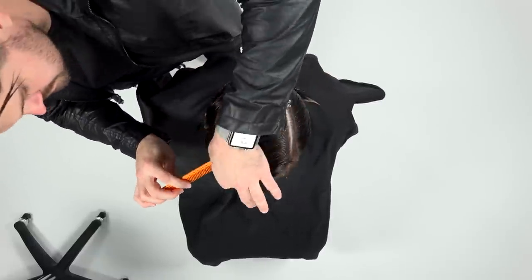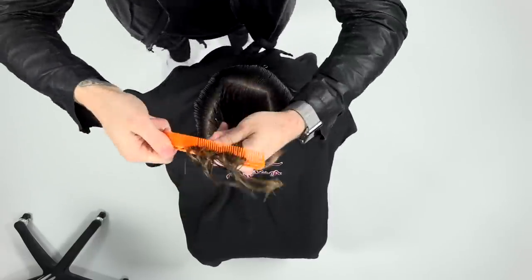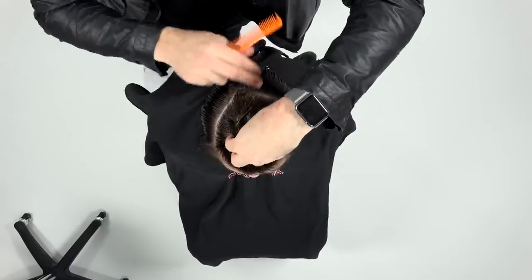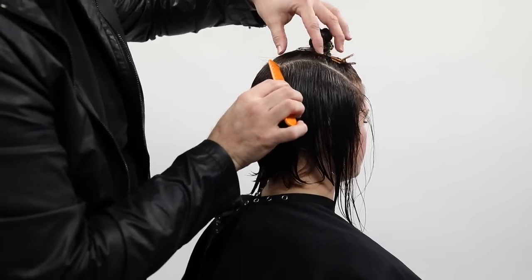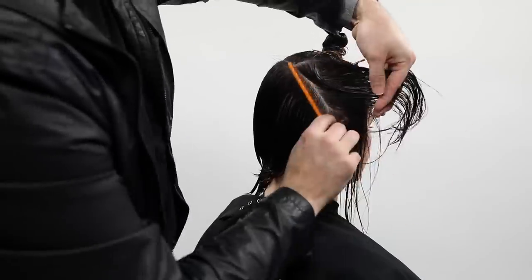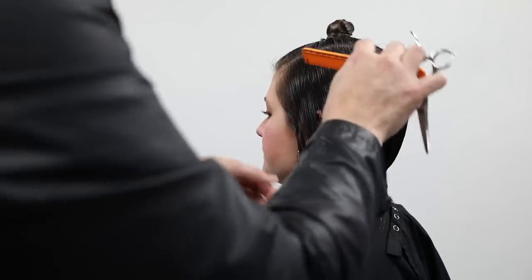Sectioning is pretty simple. I go on the left-hand side of her head, follow that back to about mid-crown, then do a diagonal back parting to create a V-shape. Then I take that point down a little bit lower on the right-hand side because we're going to create more of a disconnected asymmetrical feel on that side of the head. Then we clip that away.